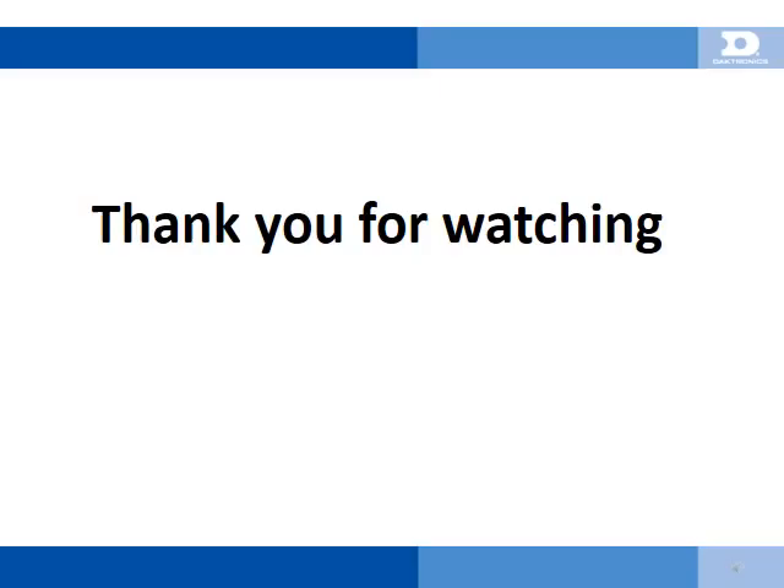Thank you for watching this presentation. If you have further questions about our products, please contact a Daktronics audio representative. Feel free to view our other videos and troubleshooting documents, available at daktronics.com/support, keyword: support sound.